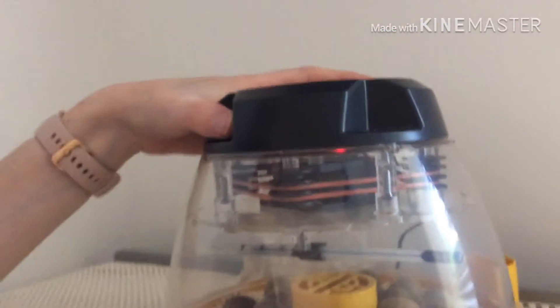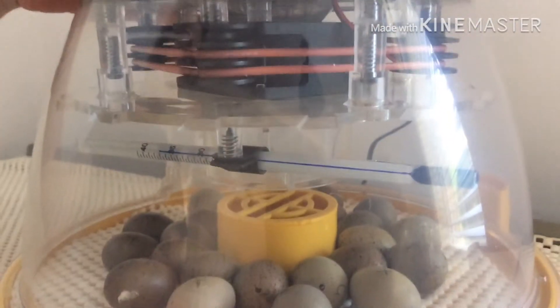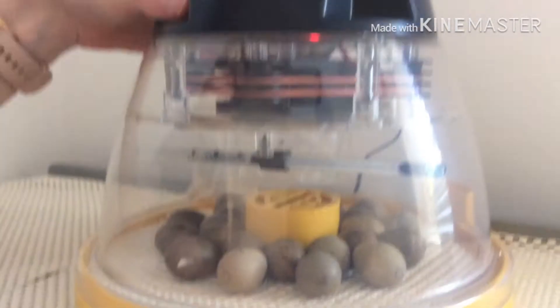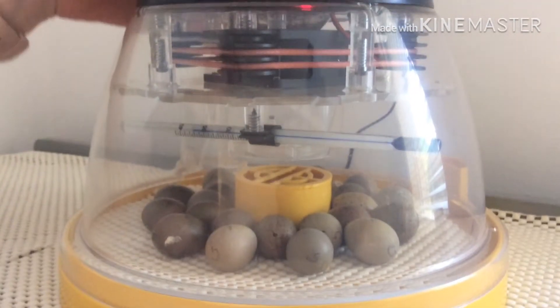So what we're going to do — you turn the eggs three times a day. We turn them at seven a.m., one at two p.m., which is now, and one at nine p.m. as well, which is right in between them. So we're going to turn them right now.